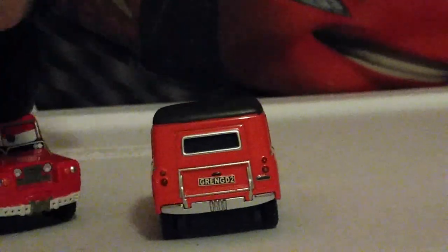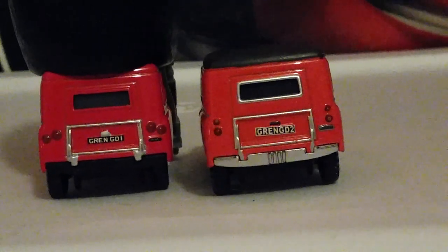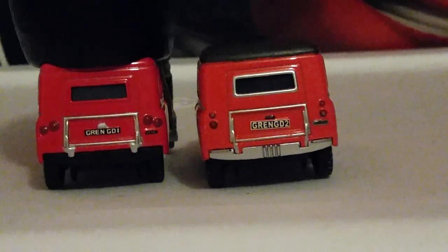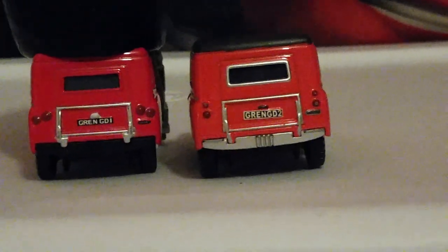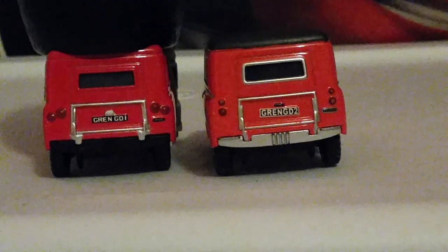Looking at the license plates — the back bumpers are different, the tail lights are different. On Maurice, there's silver lining that surrounds the back window. Maurice has a silver bumper and Sergeant Tiger has a black bumper.